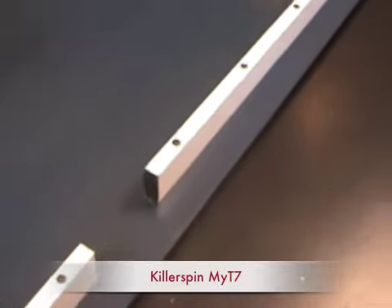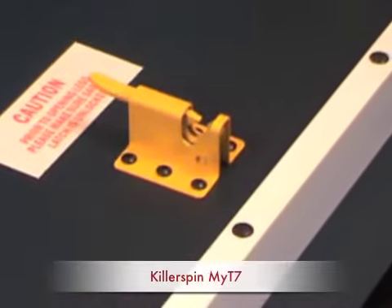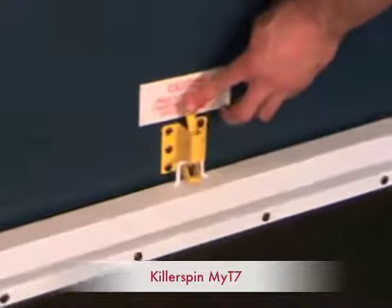That frame there — the apron — is pretty thick overall. It's two inches wide and three quarters of an inch thick.